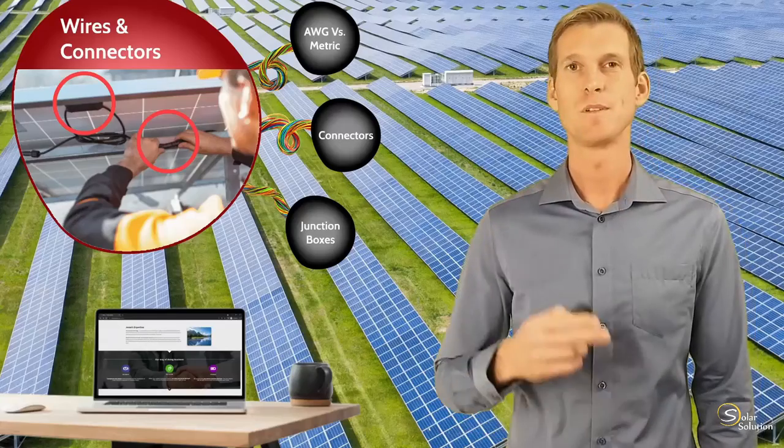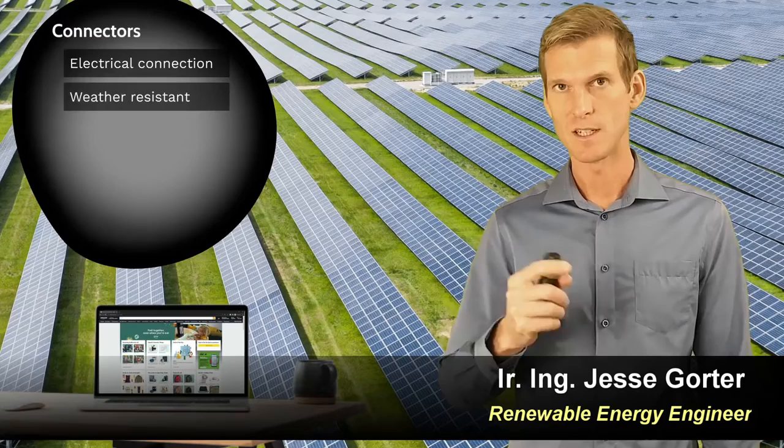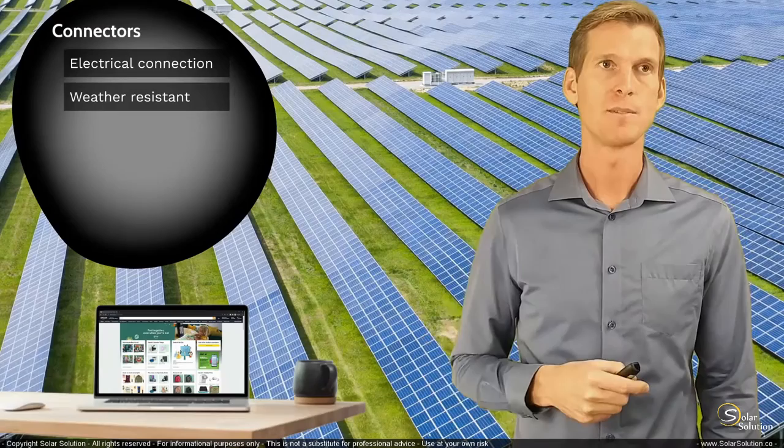Besides the obvious purpose of providing an electrical connection, connectors also have other functions — they provide a weather-resistant connection in your electrical circuit. The extent to which they are weather-resistant is expressed with the IP rating, the ingress protection rating.